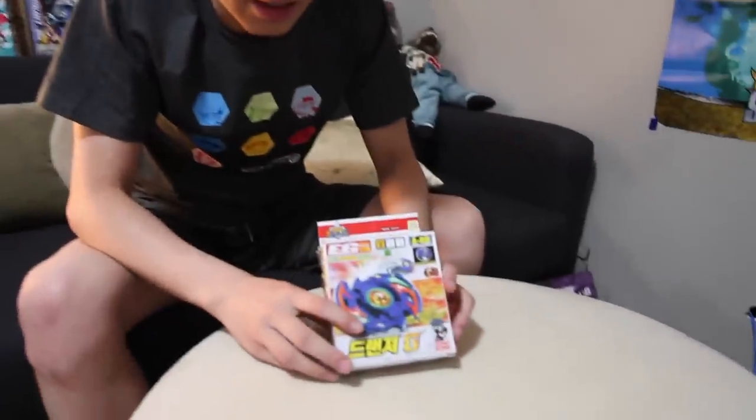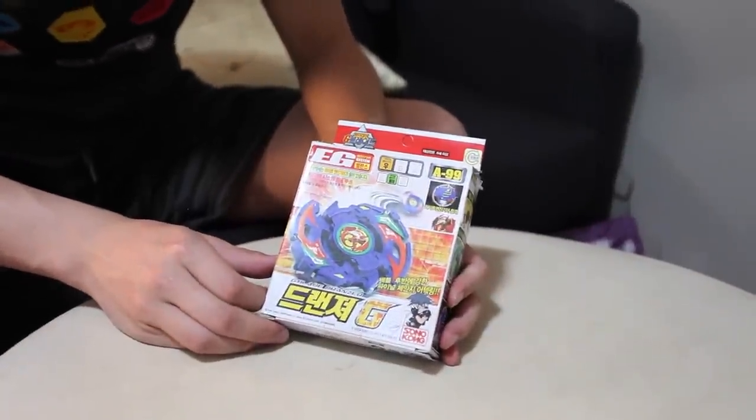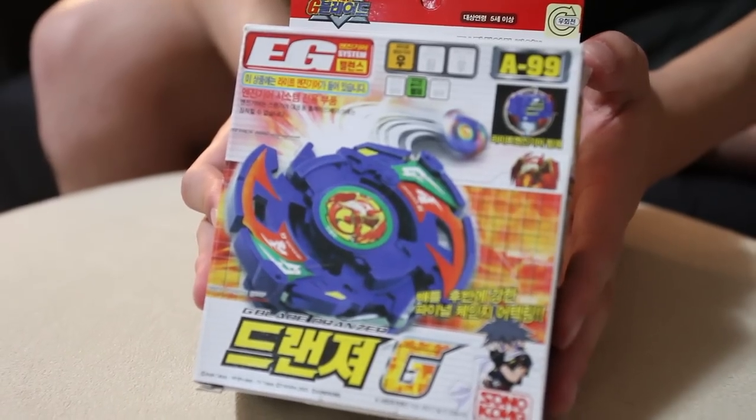OMG Guys! Today we have an unboxing for you. This is Dronzer G — Dronzer G from Beyblade G Revolution.